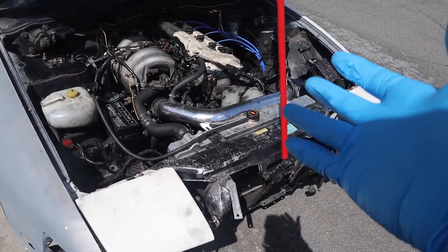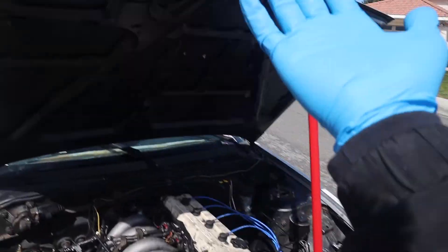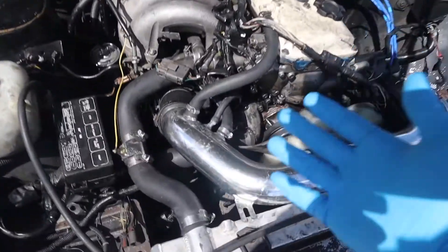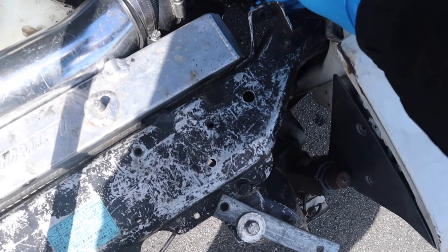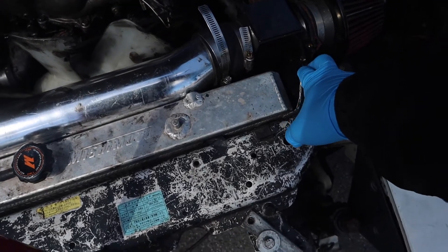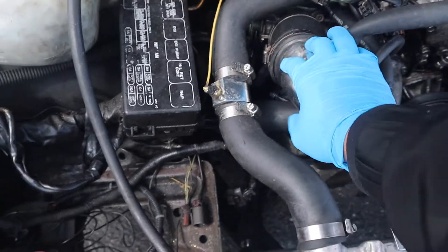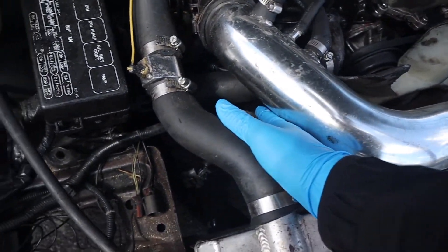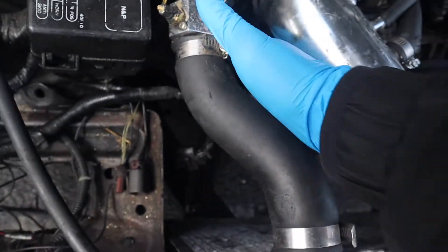Hey guys, welcome back to another video. Today we're actually gonna be working on the 240 — I'm gonna swap in the alternator. I'm working with what I have; unfortunately it doesn't have the stands to prop the hood up, so I'm using what I have to keep it propped. Essentially we're gonna take out this intake and I just realized it's held in with zip ties. We'll figure out if there's supposed to be a bracket as we go. I just need to take out this intake so I have space to throw the alternator in, and hopefully I have everything I need.